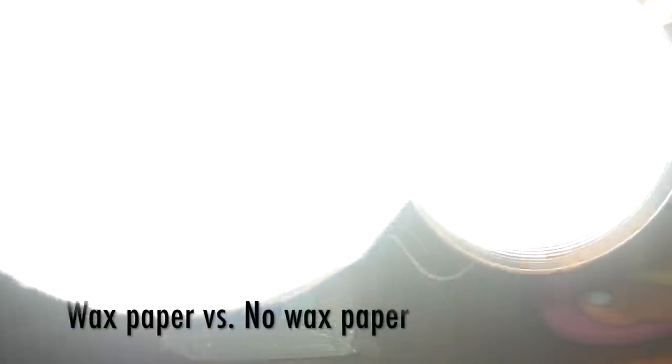After you're done, this is what it should look like in the end. I went ahead and compared the two — on the left is the one with the wax paper over it, and on the right is the one without the wax paper. You can see the difference in lighting: the one on the left is less exposed than the one on the right. Keep this in mind when choosing to use the wax paper or not.